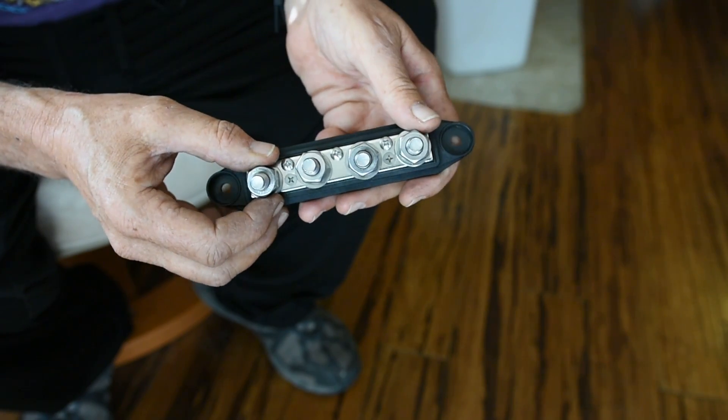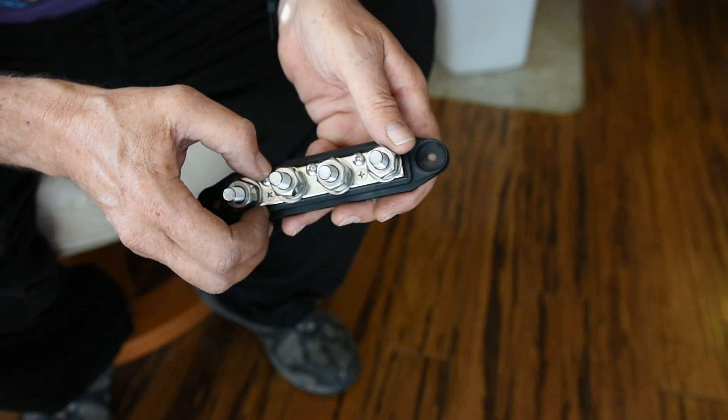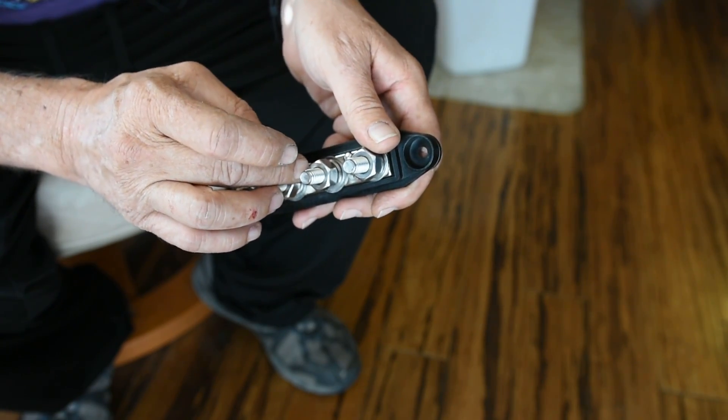Now, keep in mind, this is an RV electrical system. RVs roll down the road. They rattle, they shake — it's like a rolling earthquake. So these need to be snug, not over tight, and that's my point.